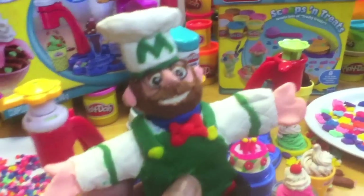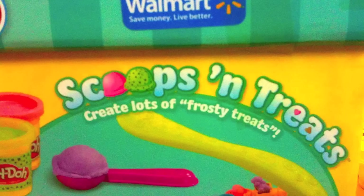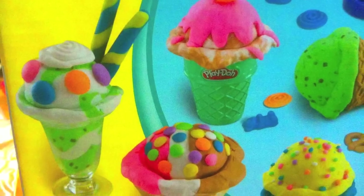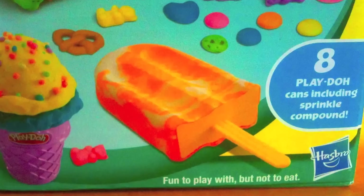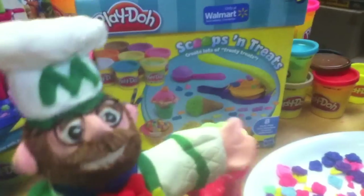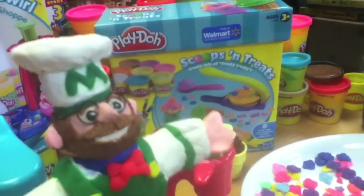I actually think this kit's a bargain, but if you don't want to blow so much dough, you can buy a cheaper one at Walmart. It does everything except extrude the ice creams, and as a bonus you can even make waffle cones in it. It doesn't make swirled ice cream but it includes a popsicle mold. It's a lot of fun, half the price, and has 30% more dough. I'll do a review of this one too.